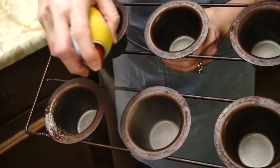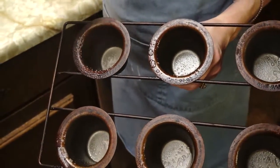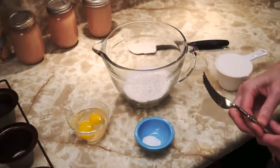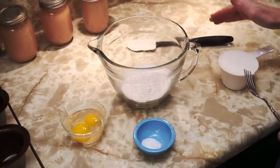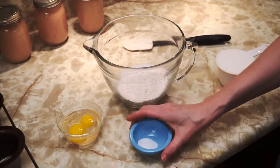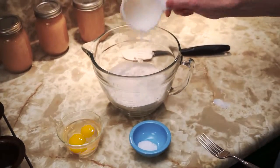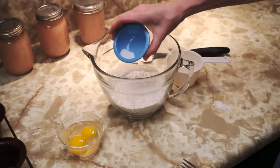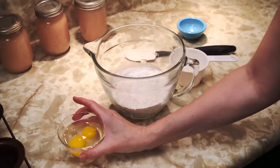Begin by greasing the popover cups. Just a little bit of spray oil is all that's needed. The ingredients are really basic: a cup of flour, a cup of milk, half a teaspoon of salt, and two eggs.